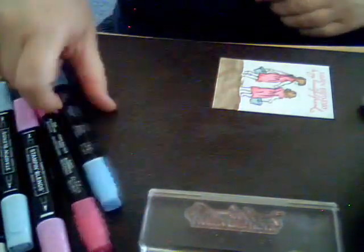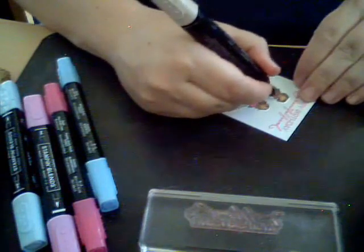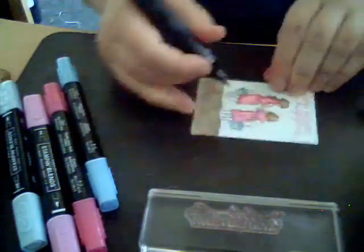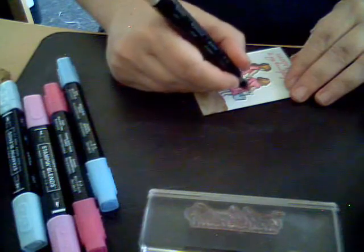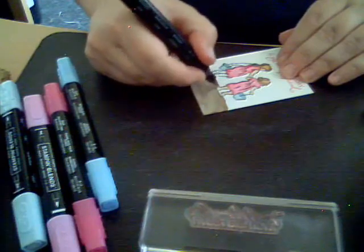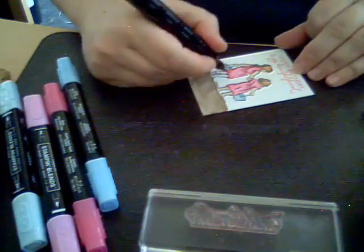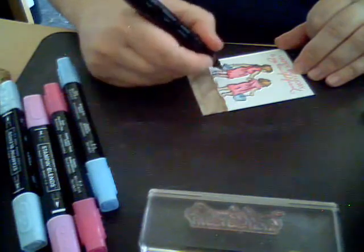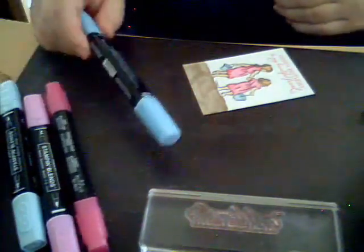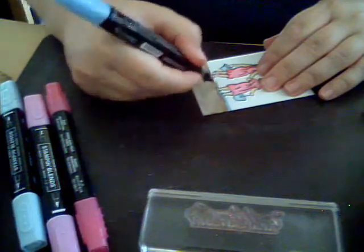I'm using Ivory to do their skin — Ivory makes them look like they have a tan. I usually use one of the peach tones, but Ivory works. Then we're going to use the dark blue and go over their feet to make it look like they're walking into the water.